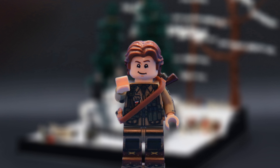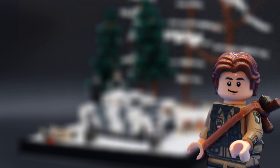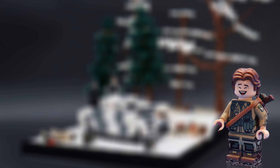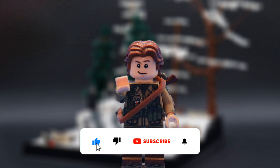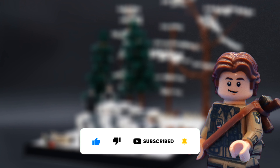Don't worry guys, I should still be able to run a build series along with the weekly MOCs. Also, as you've probably noticed, my Sigfig is now going to come up on screen and talk along with me and start to point out things I talk about in my builds. And make sure to like, comment, and subscribe. And with all that taken care of, let's get right into these builds.